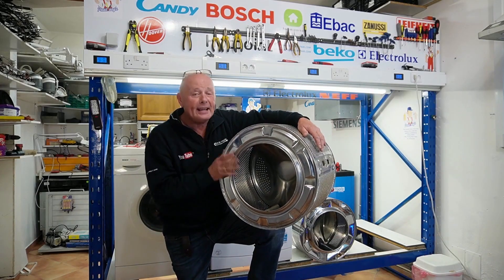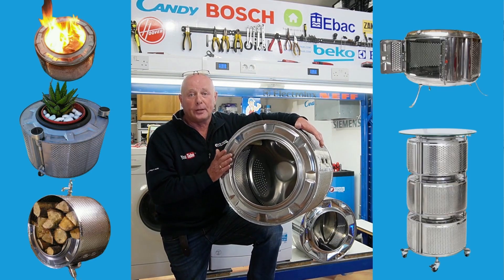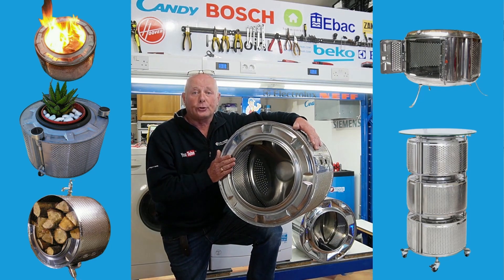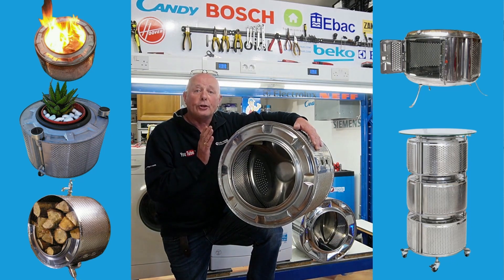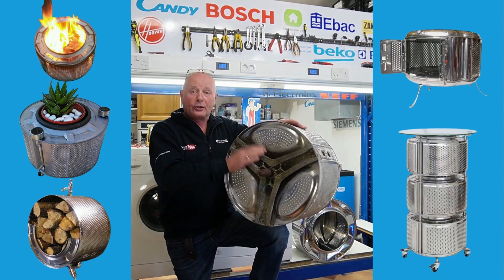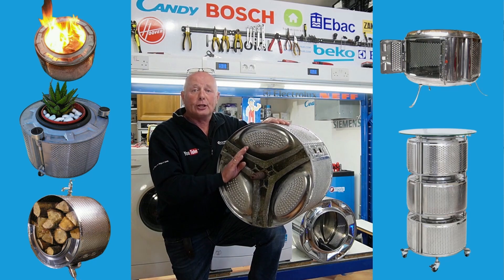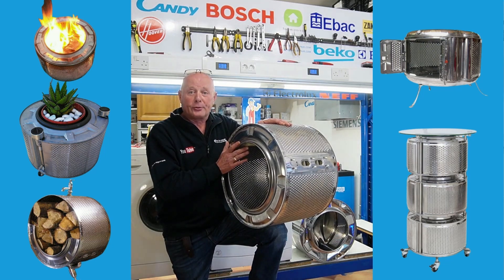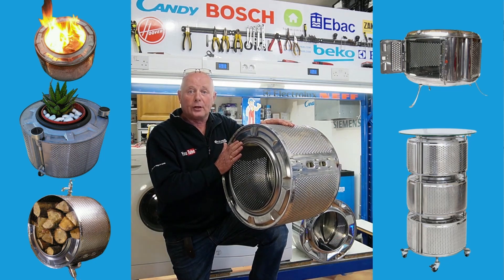Hi, welcome to How to Repair. Today I'm going to show you 10 to 15 items that you can make with your old washing machine drum. For those that know me on my channel, you know that I hate what the manufacturers are doing today, which is built-in obsolescence. They are now building washing machines where the drum is sealed and you're unable to change the bearings — the plastic drum is welded — and they're not even giving you the opportunity to replace the drums.